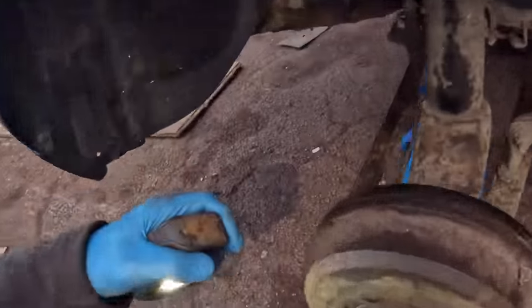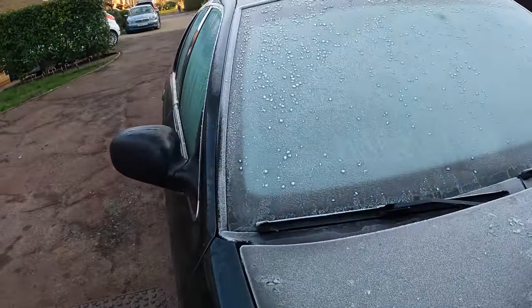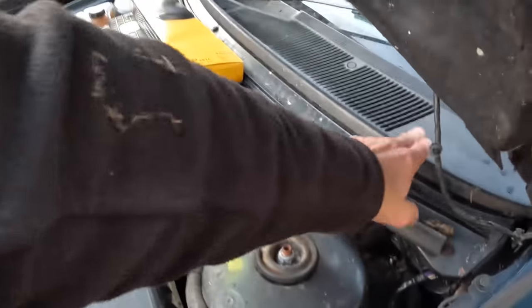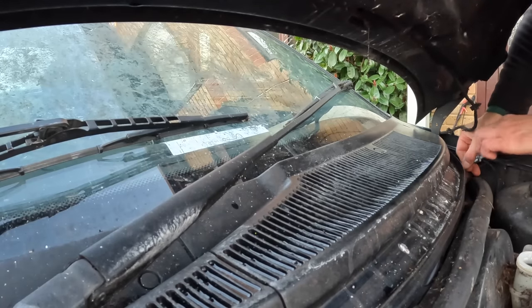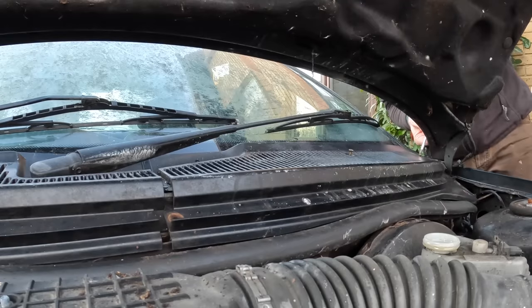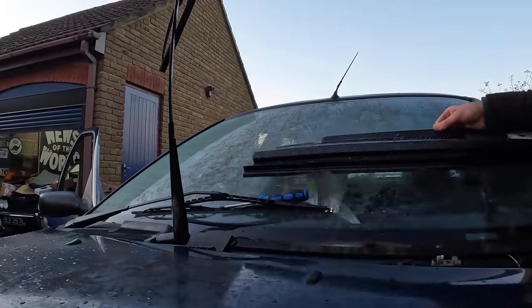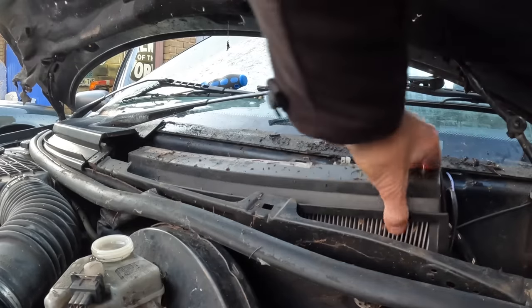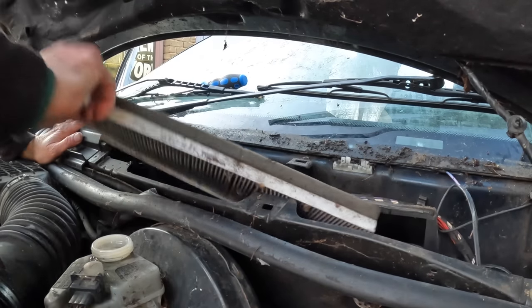It's too cold to bleed them today — I need to leave the bleed nipples soaking in Plusgas until tomorrow. Look how cold it is — the Crown Vic hasn't even defrosted at any point today, that's how chilly it is. Now I can quickly change the cabin filter. This should only take a couple of minutes — just two Phillips head screws, two Torx screws, and then we lift the whole thing out in one easy move. I want to do this because I expect it's full of mold and disgustingness, and I can't run the interior vapour bomb until I've done it.